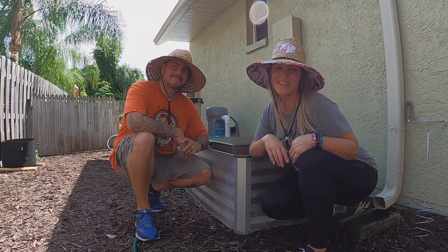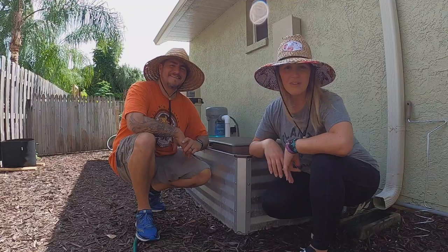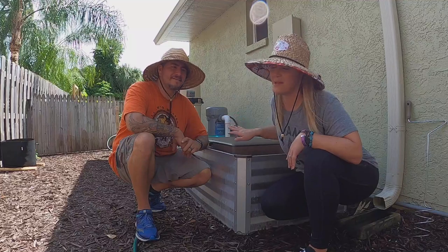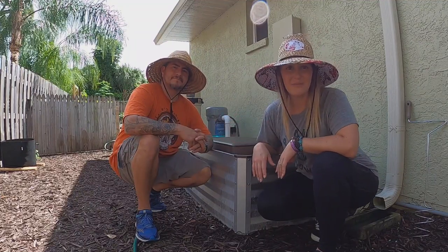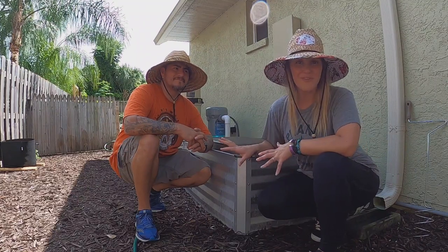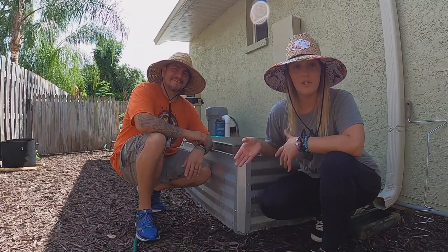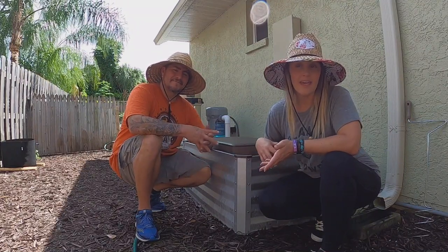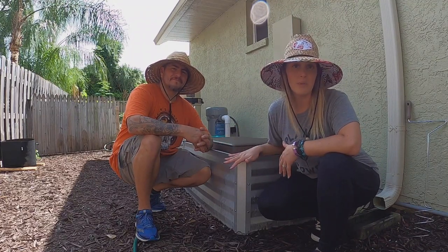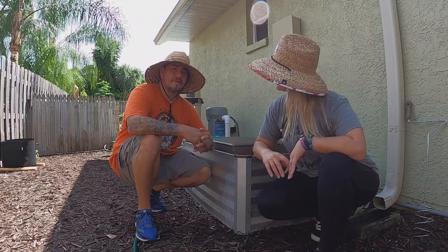Hi guys, it's Nicole and Jose from the Espinosa's Urban Farm. We're here in our side yard today because we wanted to bring you guys an update on the Sub Pod. Jose will do most of the talking — he's the one mostly involved with the Sub Pod. I'm mostly involved with getting all the food ready for it. We'll take you through it, let you know what we like about it, where we've struggled, and give you our honest opinion. We're not affiliates of Sub Pod — it's just something we purchased for ourselves to try composting on our urban farm.